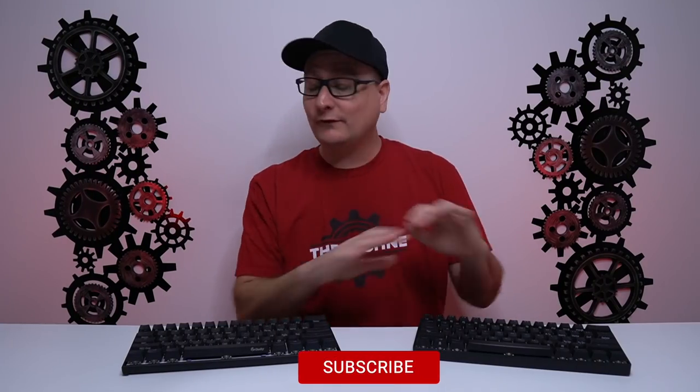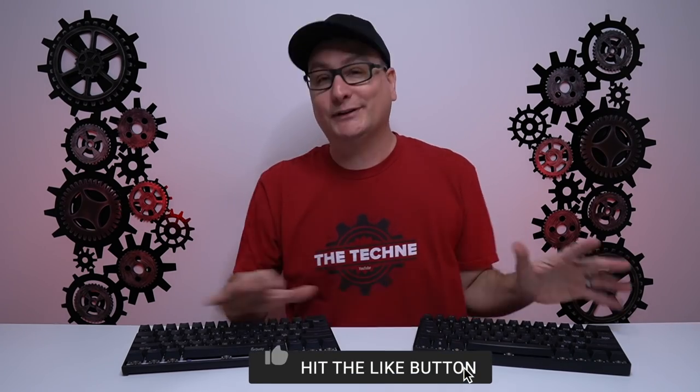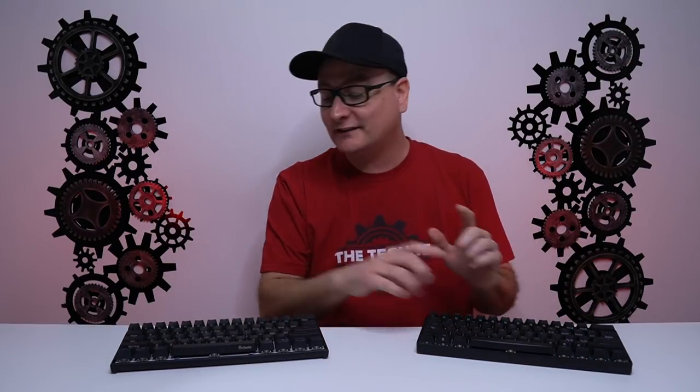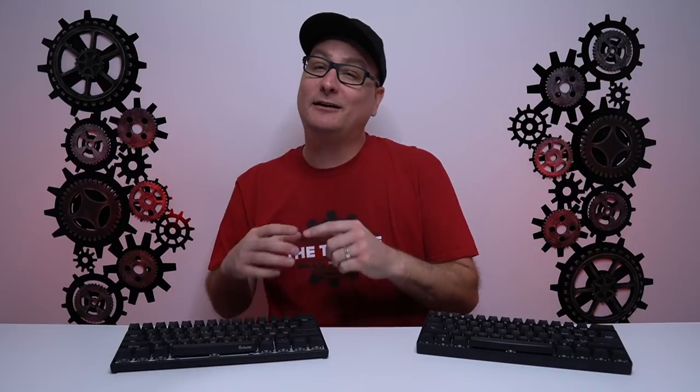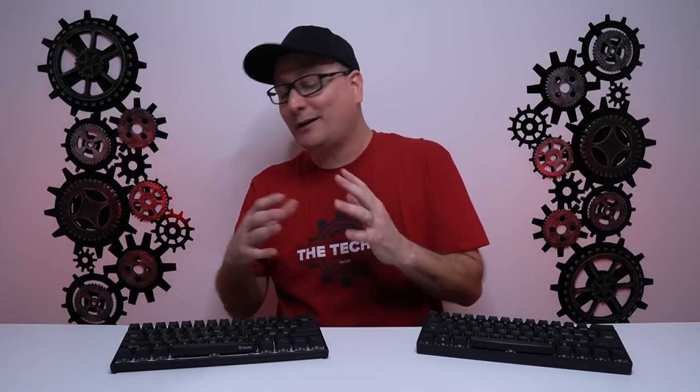Before we even plug the keyboards in, let's talk about the build. Both of these are completely metal — they are incredibly hefty. The Venus comes in at 1 pound 11 ounces, and the Ducky Mecha Mini comes in at 1 pound 13 ounces. So yes, the Mecha Mini is a pinch heavier, and these things are incredibly solid.